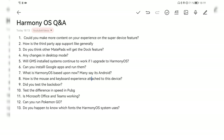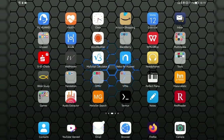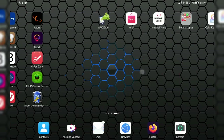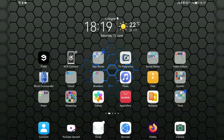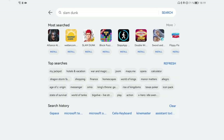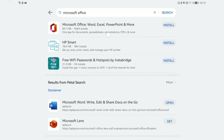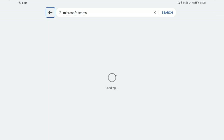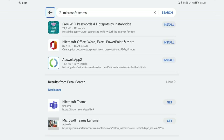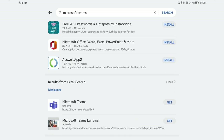Question eleven: is Microsoft Office and Teams working? Yes, they work because all Android applications that don't rely on GMS work fine. Microsoft Office — Word, Excel, PowerPoint and more — is available on the Huawei AppGallery so you can install it directly. Microsoft Teams is not available there, but you can use it in the web browser or find it via Petal Search.